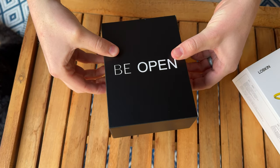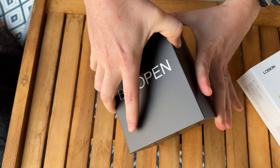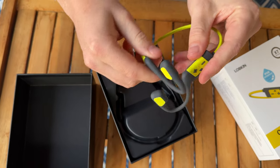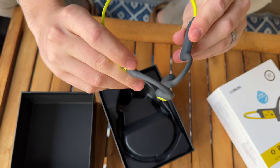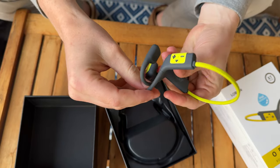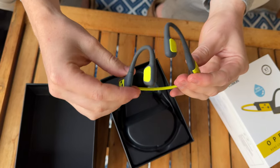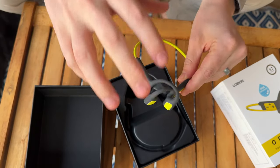Very nice packaging on the box. These are the headphones themselves — they actually transmit sound through your bone, going on your neck rather than in your ear. If you use them as a cyclist, they're so much safer than over-ear or in-ear headphones that cancel out noise from the environment, meaning you can't hear cars or traffic.